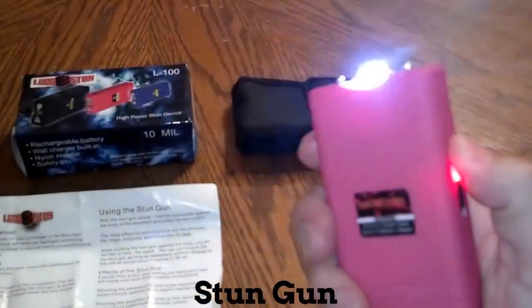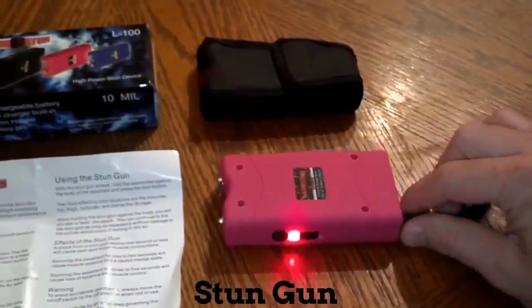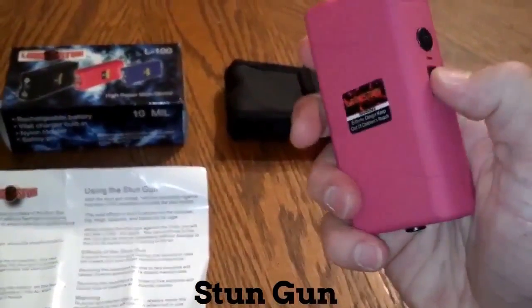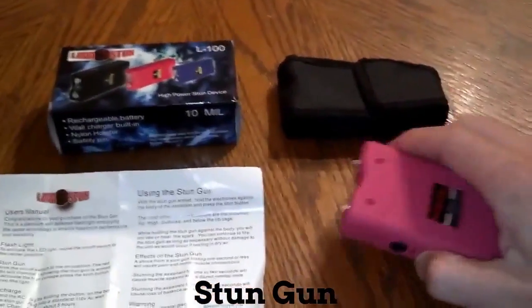The next notch up is the stun. Like I said, you take the safety pin out and it will not work — you can use the flashlight, but as far as the stunning goes, it will not work.